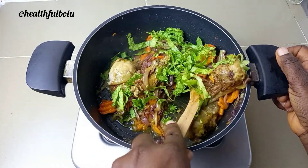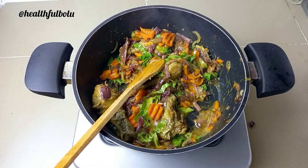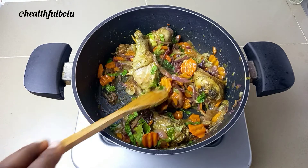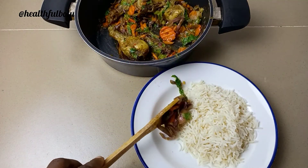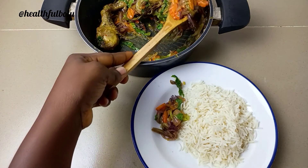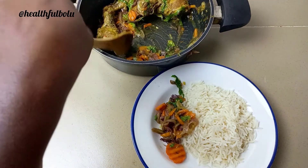It was a pretty easy one, and it's something I like to make when I'm clueless about what to cook because it's so easy and you can make it with whatever vegetables you have at home. It doesn't have to be cabbage and carrots — you can add in peas, green beans, or whatever vegetables you have.